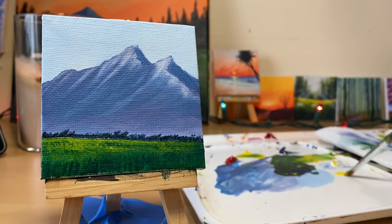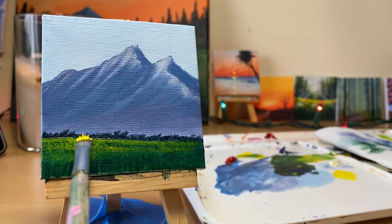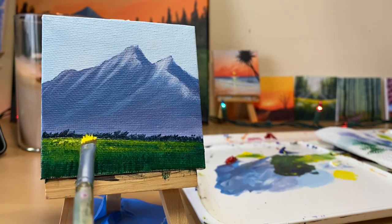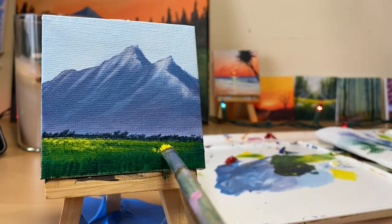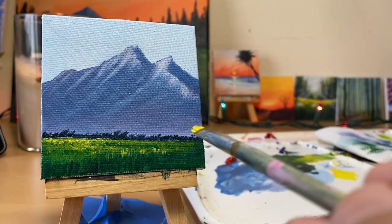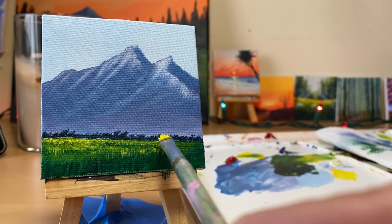And then we're gonna highlight it again. Let's get our yellow - just yellow and white. Maybe because it's really sunny - sunny and wintry. Not winter in the mountain, but it's almost spring - it's spring already, I mean. So still snow in the mountain, but on the foreground area it's spring. Soft, soft, just really soft.